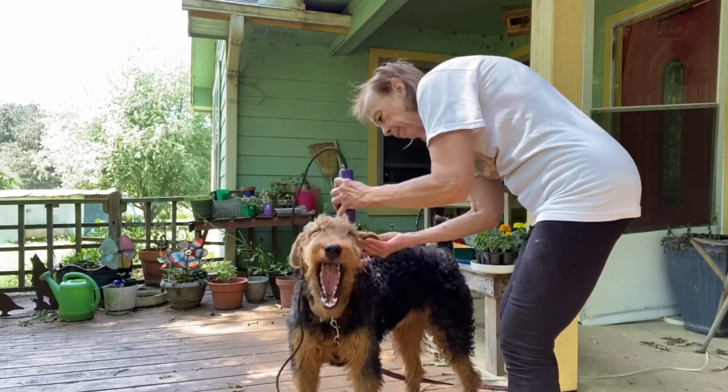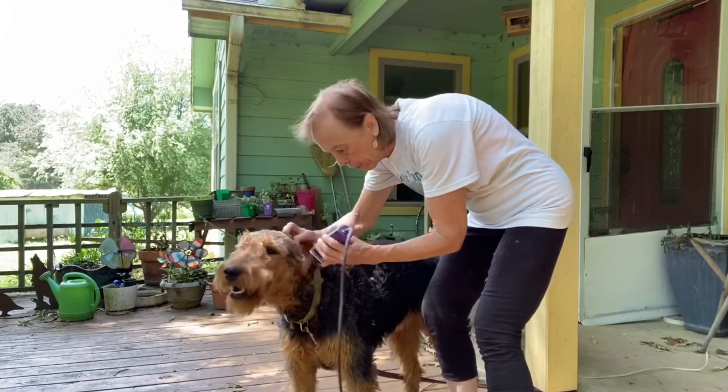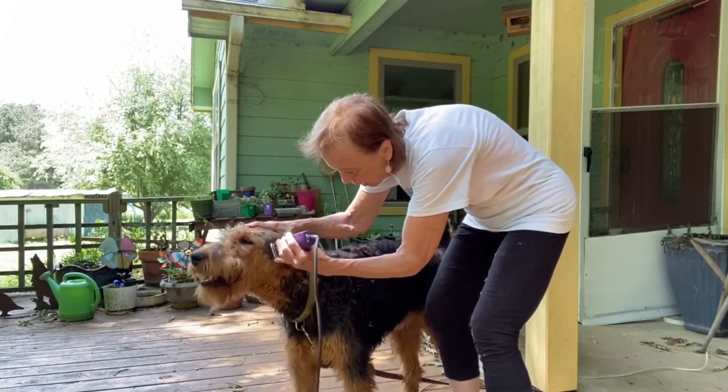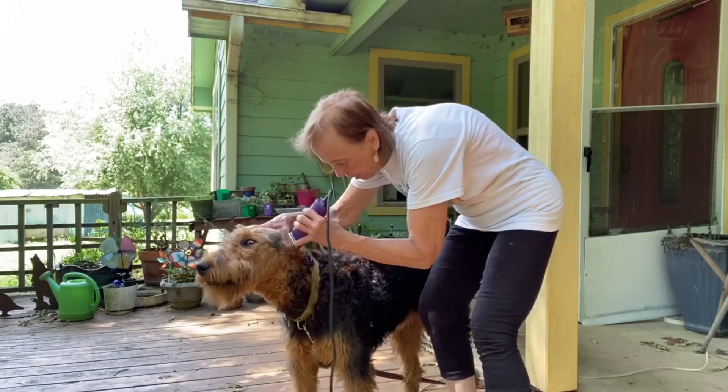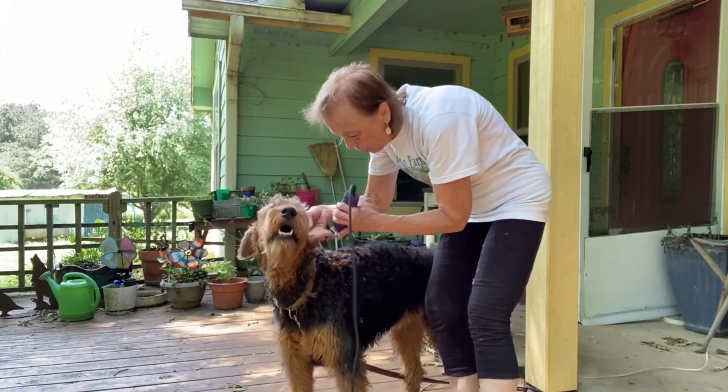We get the ears done. Sometimes they're kind of ticklish about the ears, but usually if you plug it up so it's not so loud, you don't have as big a problem with it. So we get the underside of the ears.